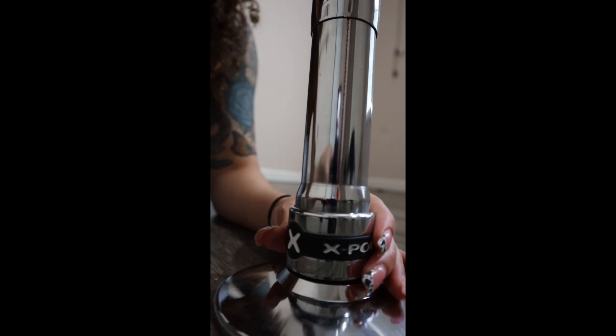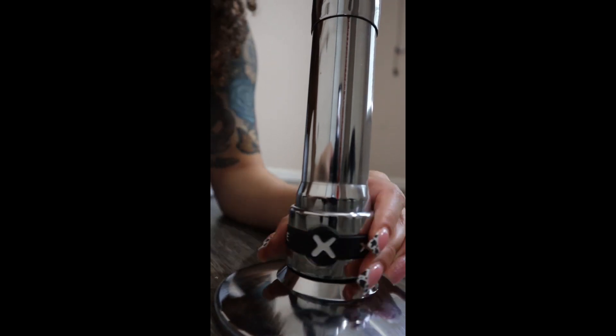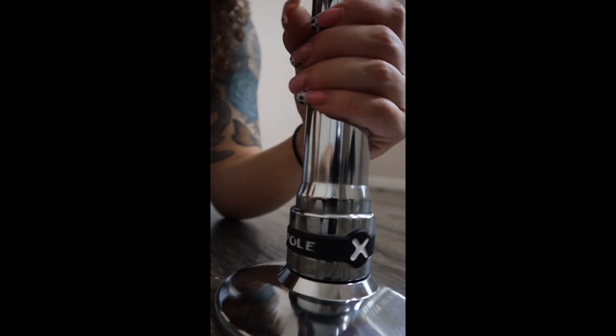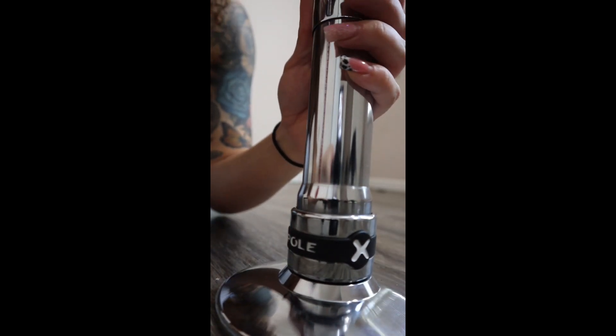Once that's aligned, you can tighten the screws and then lift up this little X-Pole piece — and that is how you are able to adjust the pole to static or spin. I hope that was helpful!